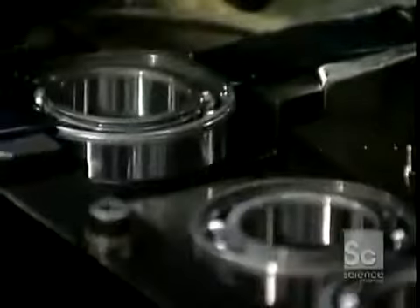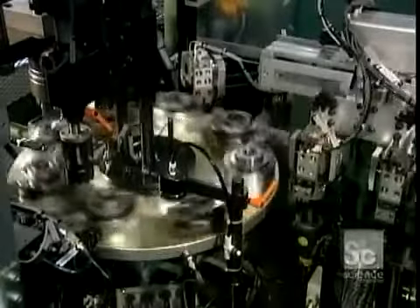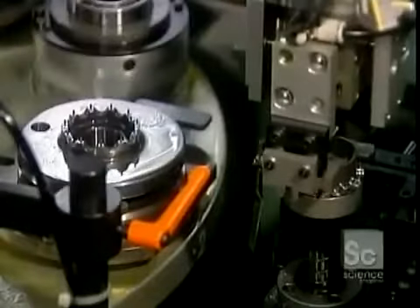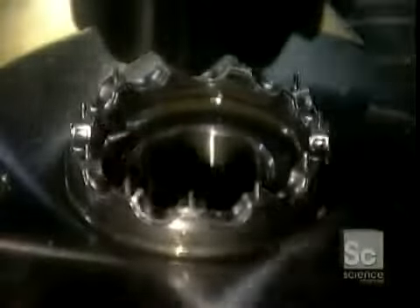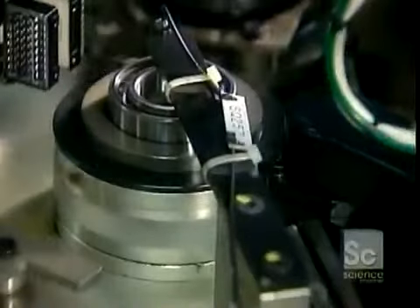Next comes the ball cage — a metal cage that retains the balls in position around the raceways. The first machine installs half of the cage, the half with rivet holes. The next machine carefully positions the outer half of the cage, the half with rivets. The machine test-spins the bearing, then rivets the two halves of the ball cage together. The bearing is now fully assembled.